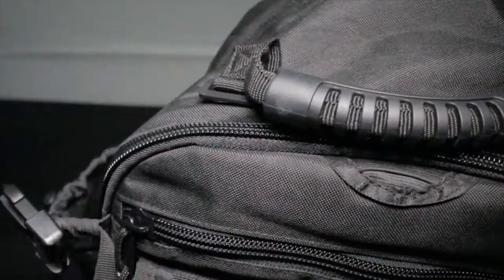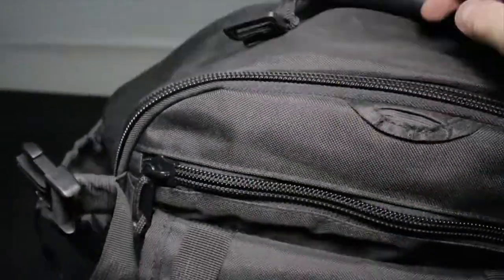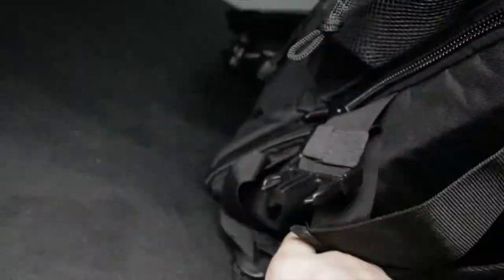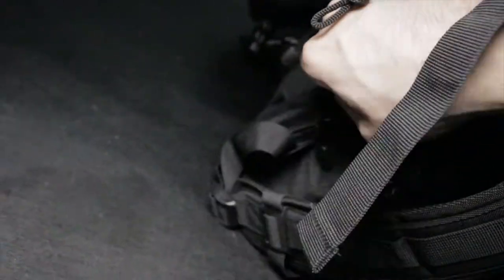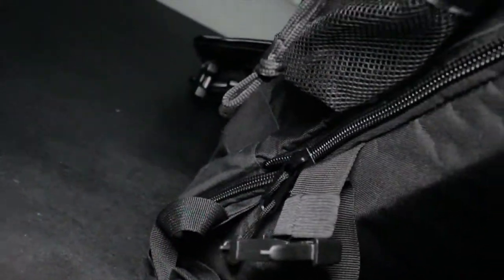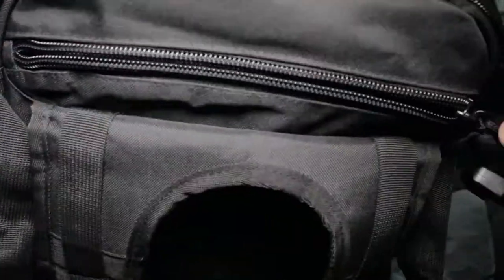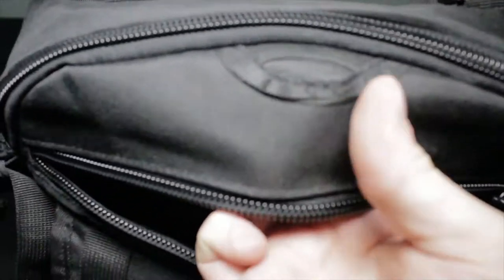I do recommend this backpack if you're going to college, a university, or anything like that. As you can see, this is the expanding section — it goes all the way around, which is pretty cool. It also has a compartment where you're supposed to put a hydration pack, which is pretty cool. You can actually put a hydration pack in here.